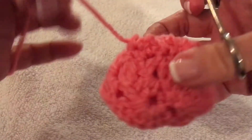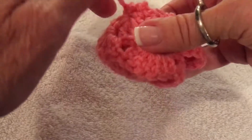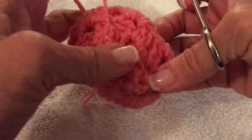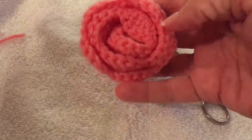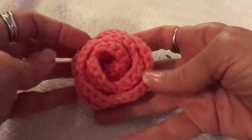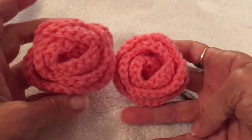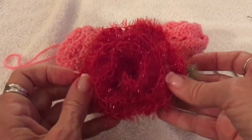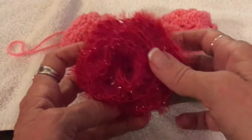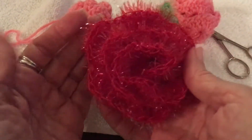I cut the other trailing yarn and this is the other one that I just weaved in and out — I'm just trimming that off after I get it nice and tight. And there's your rose! This was made with the F hook and this was with the H — you can see it's a little bit smaller. All right, happy crocheting! Don't forget the next video will be how to make a rose scrubby which you can use for your dishes or in the shower, so stay tuned.